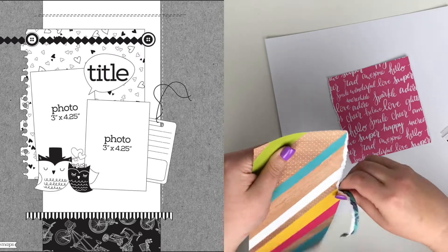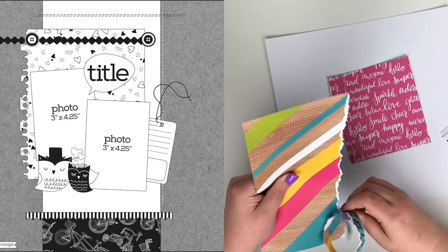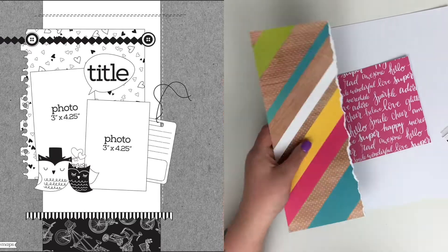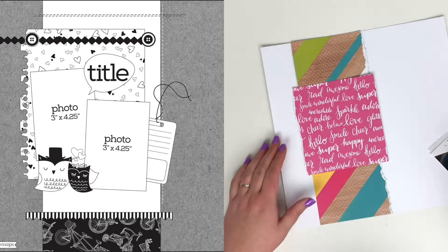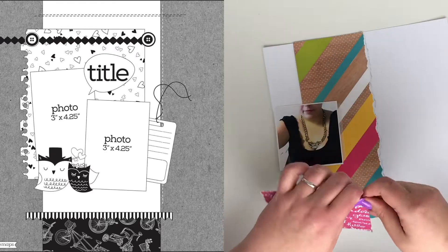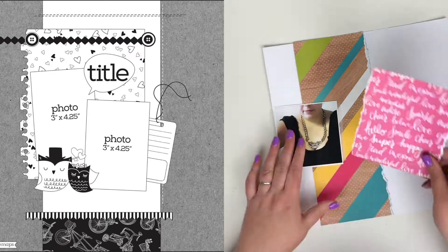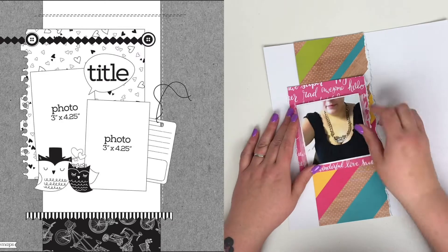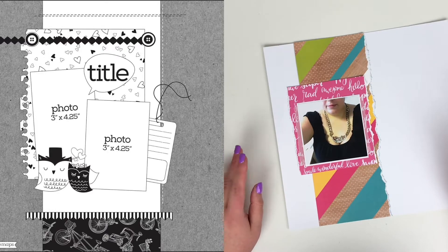If you're squeamish about paper tearing, look away now — because there's going to be a lot of paper tearing in this layout. I started with the left-hand side of the pink paper, then tried the right-hand side of the twelve inch strip behind, then added the other side of the pink and the other side of the wood grain paper. I like the effect of torn edges with the inner white cardstock showing through.